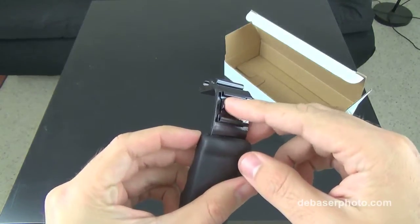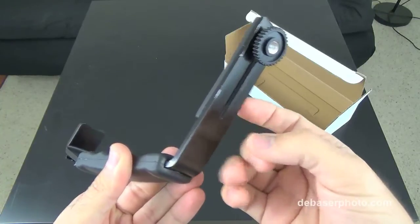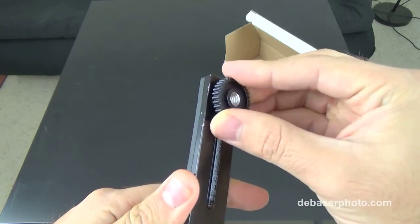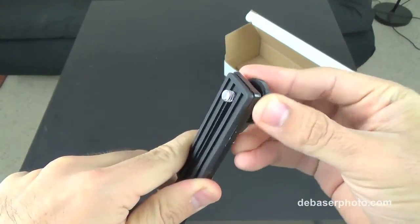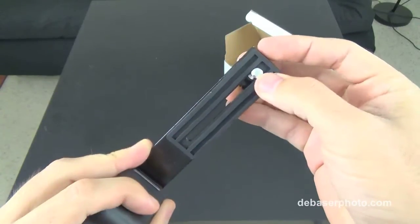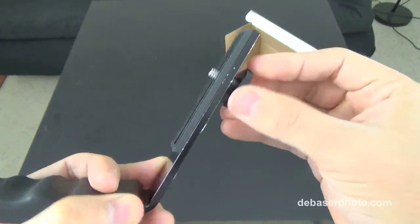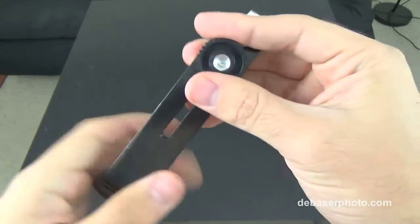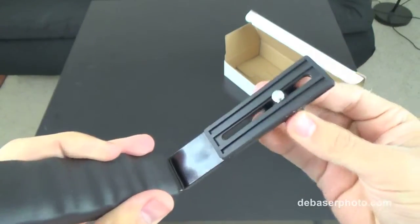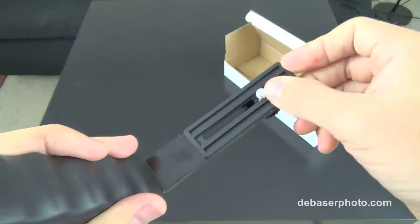Even though the L bracket itself is heavy-duty metal — good quality metal — the screw where you mount your camera looks like very cheap plastic material. It's definitely not the best material, and even though it works so far, it's probably not going to last very long. This is a quarter-inch screw, so you can plug in your standard camera. You can also move the bracket left or right, and there's a rubber-ish plastic here to protect your camera once it's mounted.